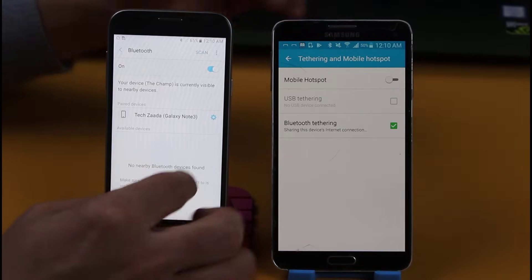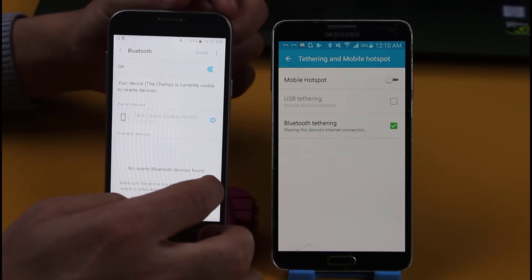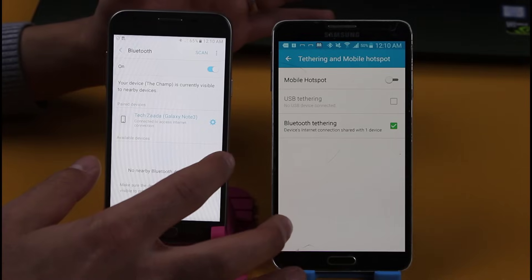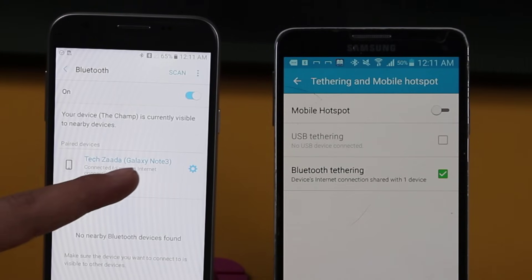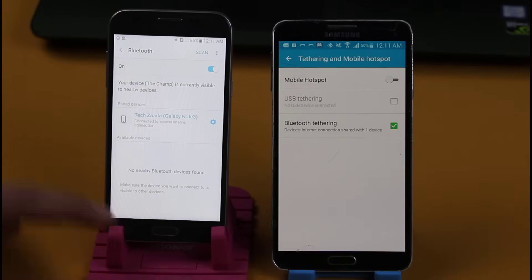On the second phone, go to the phone that is paired and just tap on it. Now you should have internet access. You can see the Bluetooth icon has changed — this phone now has internet access. It says connected to the access internet connection and you can see I have internet access on it.